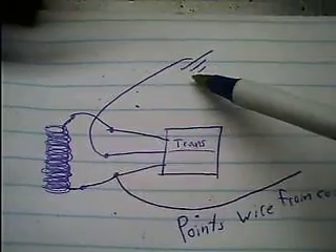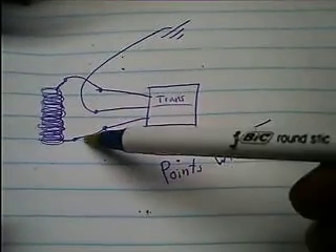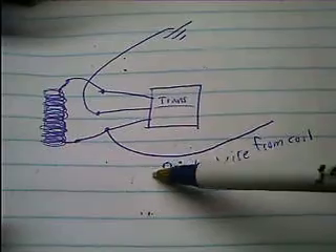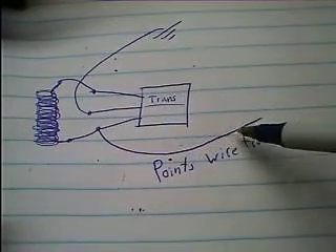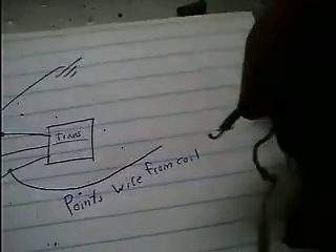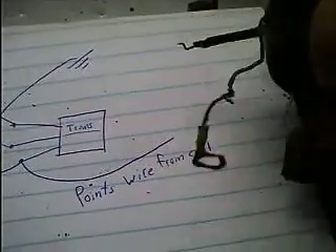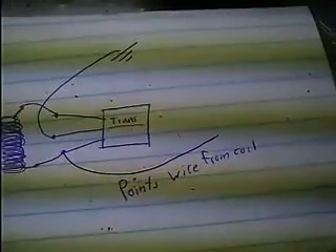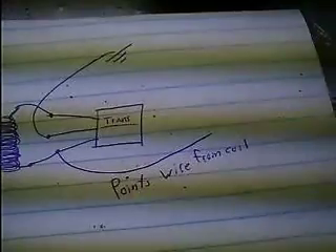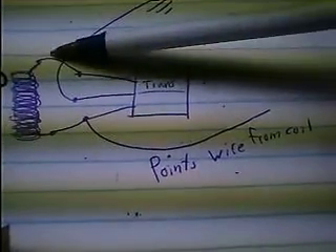The center leg is the ground to the engine. One leg goes to one side of the coil and also goes to the wire that comes from your coil — this little wire right here. This would normally go to your breaker points, and in this case it goes to one end of your small coil inside your module and one leg of your transistor. The other leg goes to the other side of the coil.